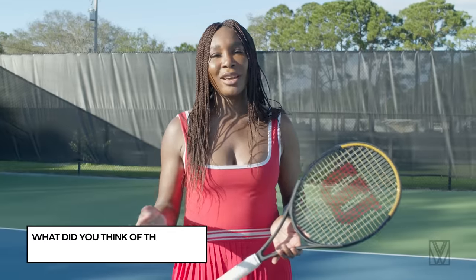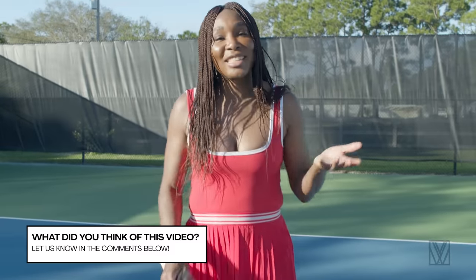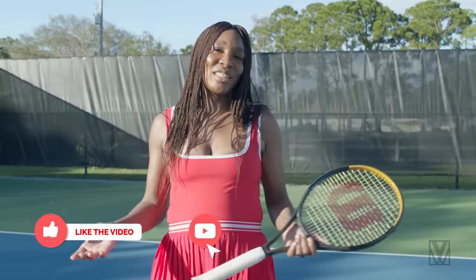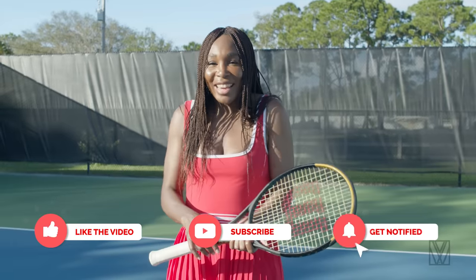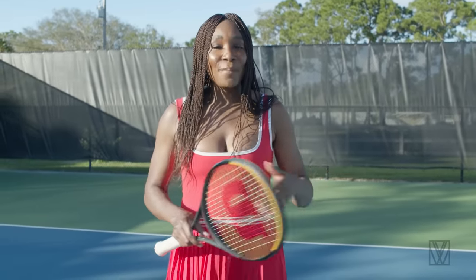I've got more stuff for you — more stuff on tennis if you're interested, plus all the other behind-the-scenes in my life if you'd like to see that too. Go ahead and subscribe to the channel. Hit notifications so you know when all that stuff is happening. And if you like the video, thank you — like it. I will see you next time. Happy serving.